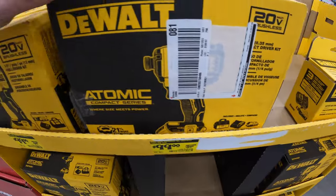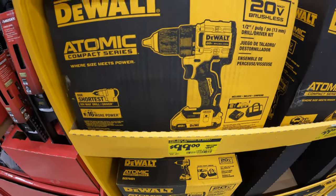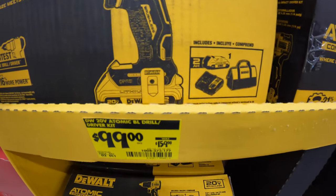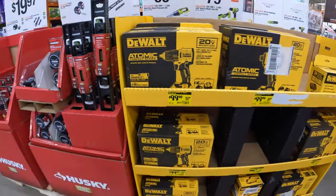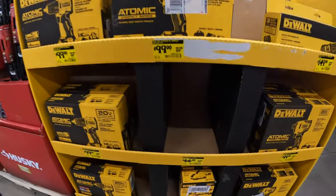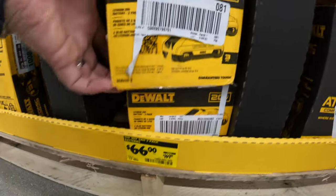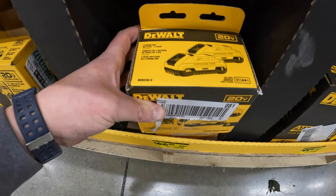Done many videos on that for tool testing. They also have the new Atomic Compact Drill Driver for $99, with a 2-amp hour battery, charger, and a bag as well. Done major videos on that. Or they do have, for $66 - wow - two 3-amp hour batteries with 21700 cells.